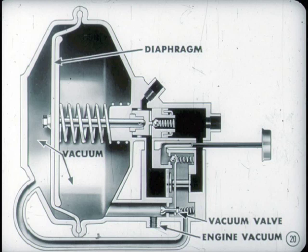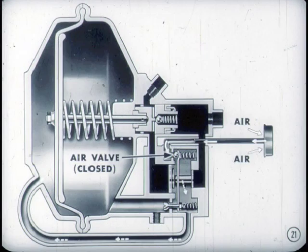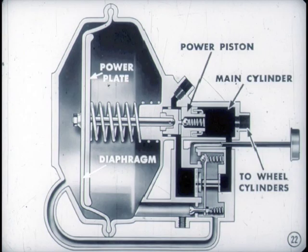One side of the diaphragm is opened to engine vacuum all the time the engine is running. The purpose of the vacuum valve is to allow vacuum to be admitted to or closed off from the other side of the diaphragm. When both sides are opened to engine vacuum, the diaphragm is vacuum suspended. The air valve closes off or admits air at atmospheric pressure to the cover side of the diaphragm. The power piston, moved by the diaphragm, transmits pressure to the fluid in the cylinder and lines leading to the wheel cylinders.